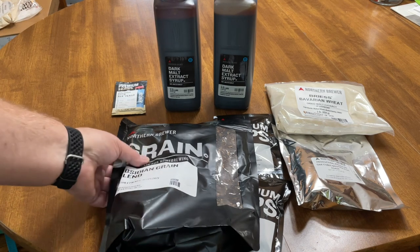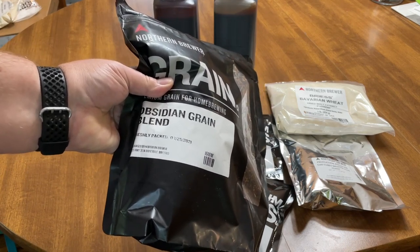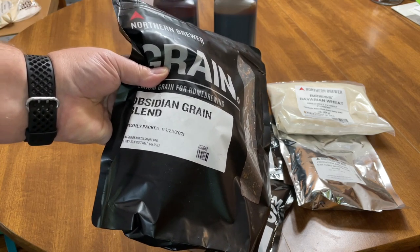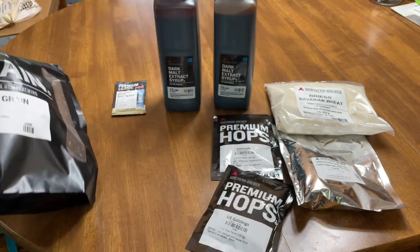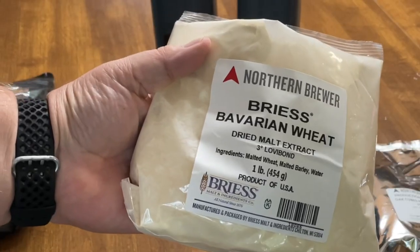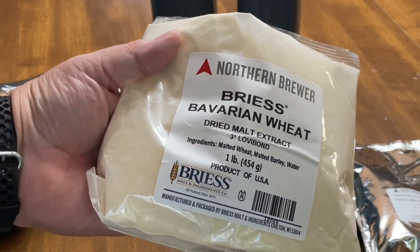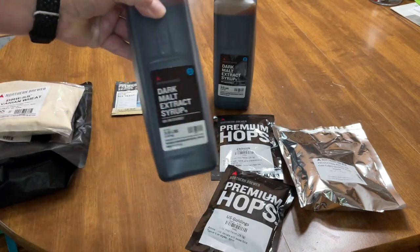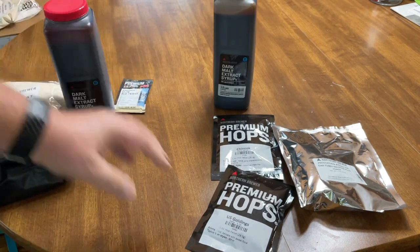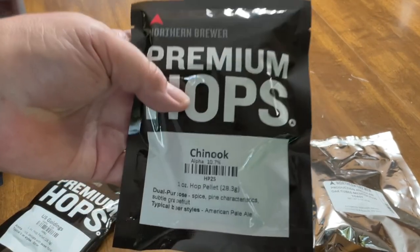We do have a fairly large bag of grains. These grains are going to be used to sort of make a tea — a beer tea — to impart different colors and some different flavors to the final product. As far as malts, we have a dry malt extract, which is used to really put the sugars in so we can convert this to alcohol, and we also have a couple jugs of dark malt extract syrup.